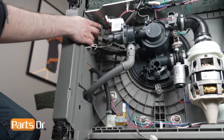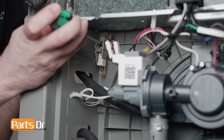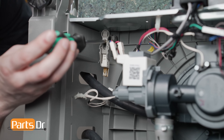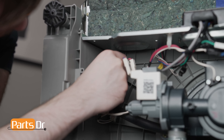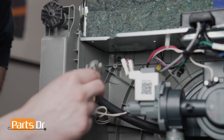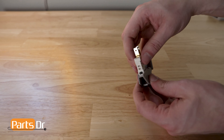The float base is located here on the bottom of the dishwasher's tub. Gently pull to disconnect the electrical connectors. Then, using a Phillips-head screwdriver, remove the screw holding the float base to the tub. Next, slide the float out of the float base and remove the base. Gently pry the float base while rotating the micro switch up to remove it.